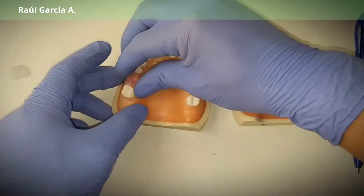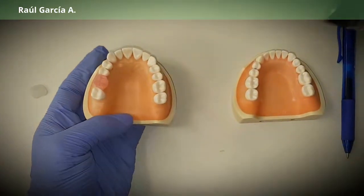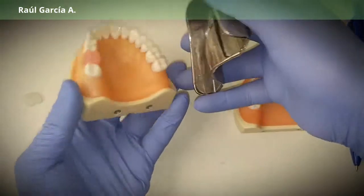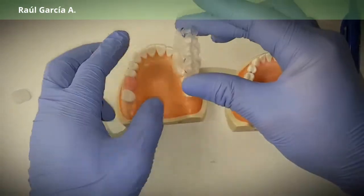I already did a wax-up here. Then what you're going to do is take an impression, duplicate the model, and then take it to the vacuum shell to make your temporary.